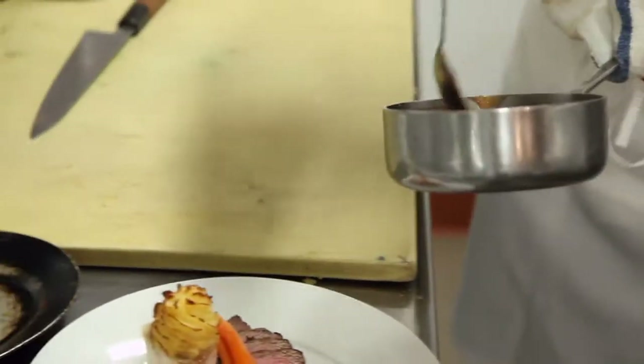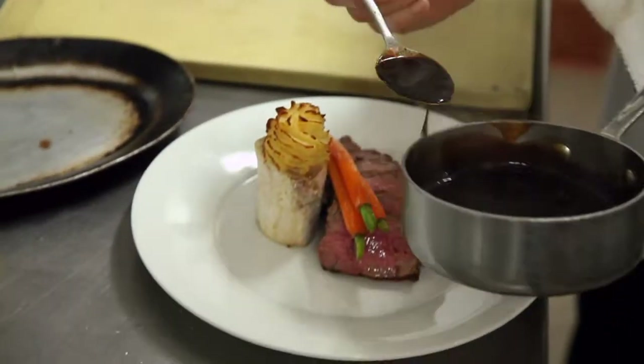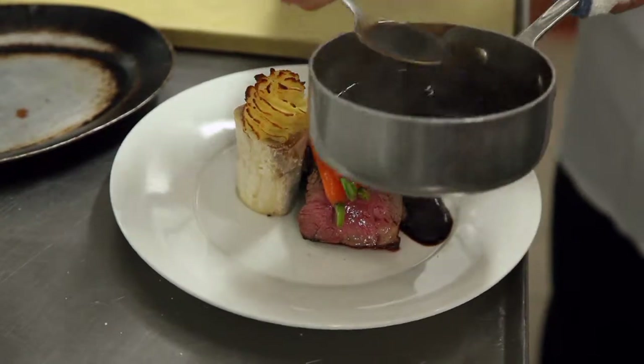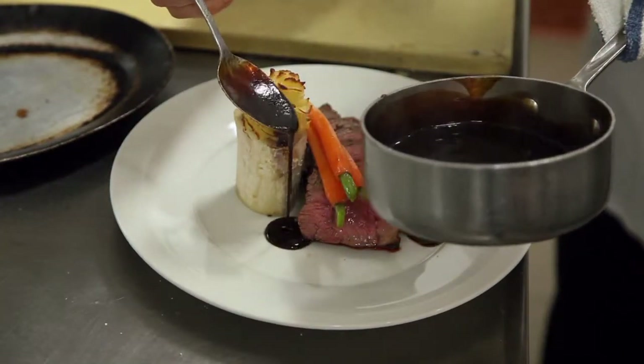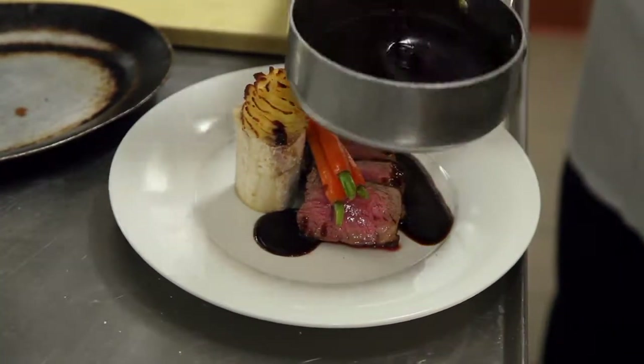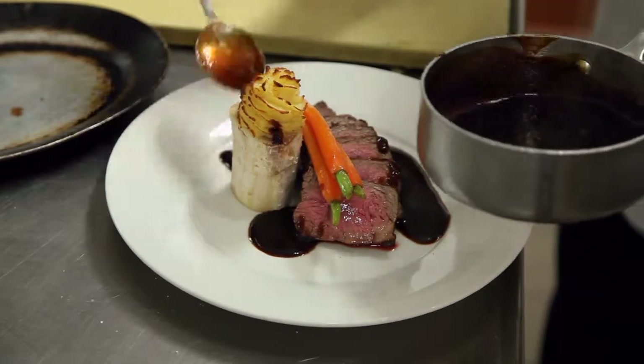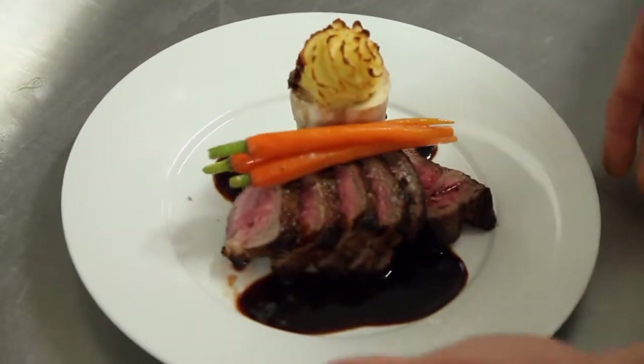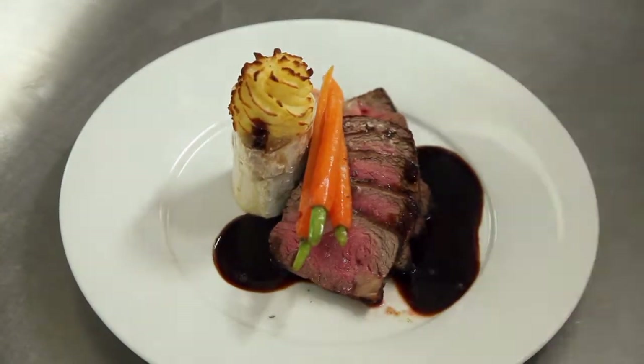And the last part is the sauce — a little drizzle of sauce right around it. And that, my friends, at the Hudson River Museum, is your dinner for tonight. Bon appétit.